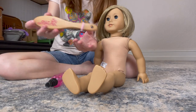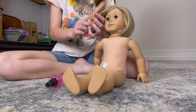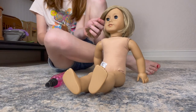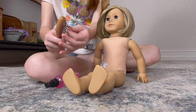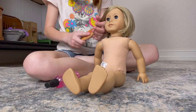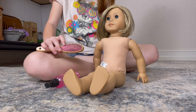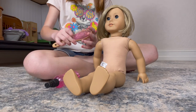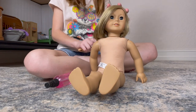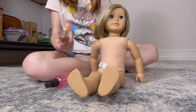The American Girl hairbrushes — this is the Our Generation brand hairbrush from Target. I've had this since like last July, almost a year now. The American Girl ones, the inside pops out over time — that happened to a lot of my doll hairbrushes. I don't even use them that harshly, they just randomly fall off. But this one has survived — I went through like three American Girl hairbrushes in a year, but this one was a little bit cheaper and still works great.